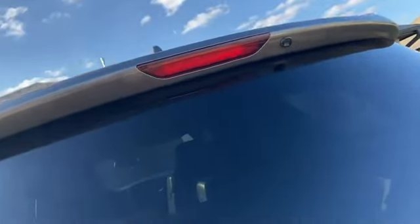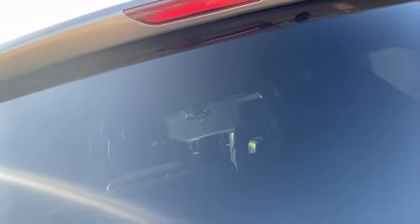Tinted taillights — still looking into getting that done. I actually found a place on Amazon or eBay where I can get that, so I may tint those as well.